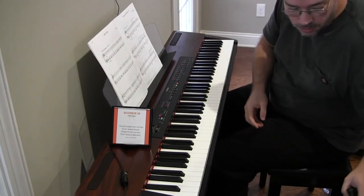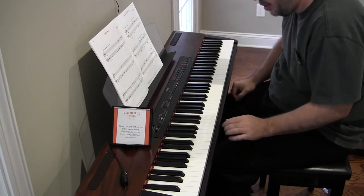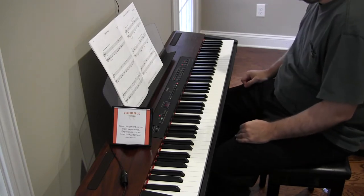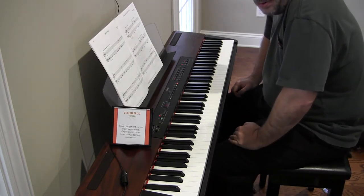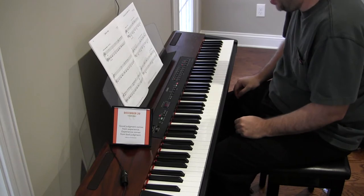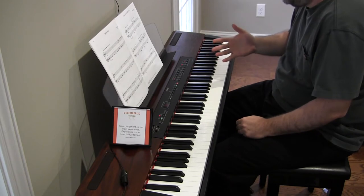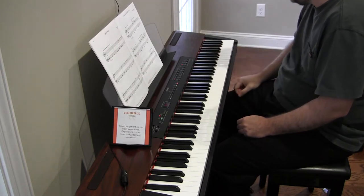Hey there. Here we are at the performance for Spider's Web by Linda Namath. We'll do our audio syncing noise so it all comes together. I am not ready for this performance, so we're just going to play through it over and over again until I happen to land on a successful completion. We'll try to do the same pattern: play through it open book with the click, then close the book, continue with the click, and then hopefully within four or five attempts we get a good one. Here we go.